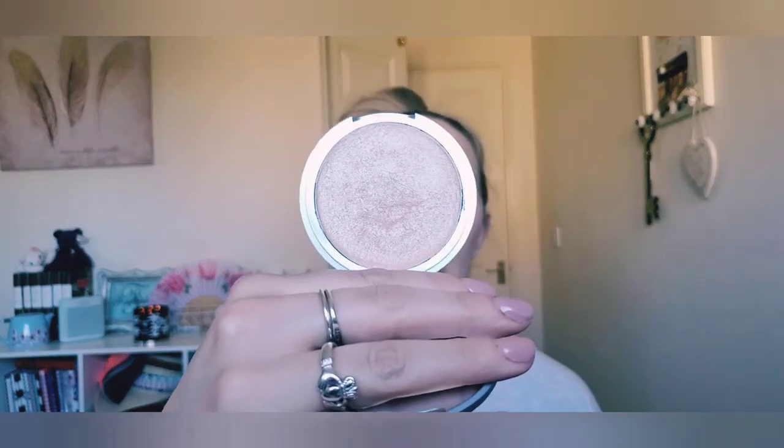The highlighter I have is the Mary Luminizer by The Bomb — a cult classic. She has actually shattered several times and I've repressed her several times, and the girl is still in there. I'm afraid she'll never die! I have a backup — that's how much I love this highlighter. She's super pretty on the skin; you can sheer it out for a pretty glow or intensify it for a real pow. She's very versatile. Because I have a backup and have used and abused her, I think she just needs to be gone.